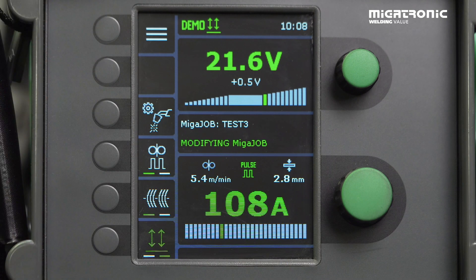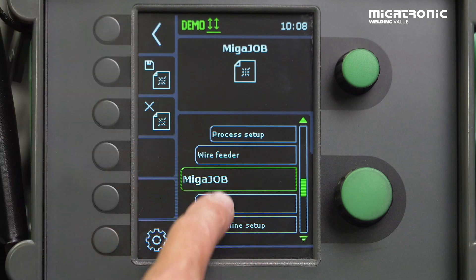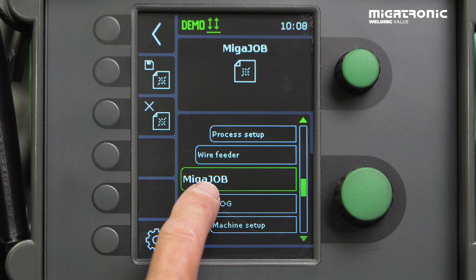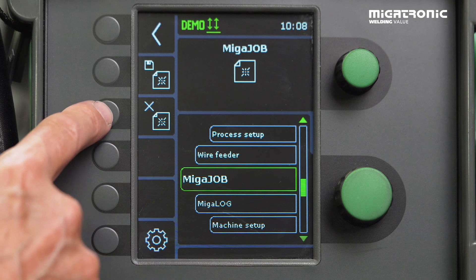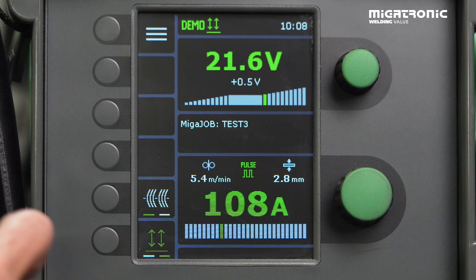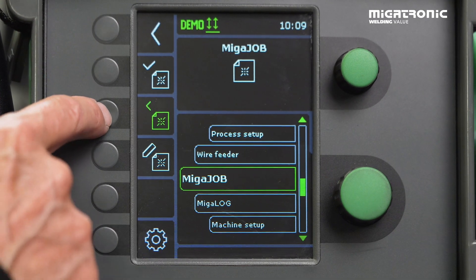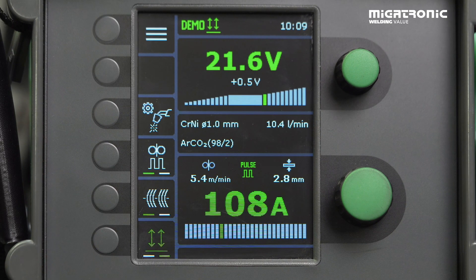Now we want to show you how to get out of the job. Press menu, make sure you are in Mika Job, and press exit. Accept that you want to discharge, then press Start. And like a computer, you are still in a job — you need to take the last exit here. And then you are in the same program, same settings, but now you can make a new job if that's what you want.